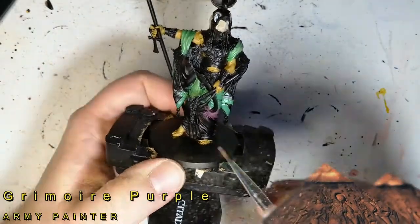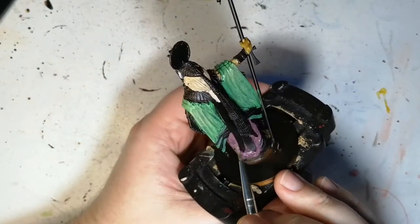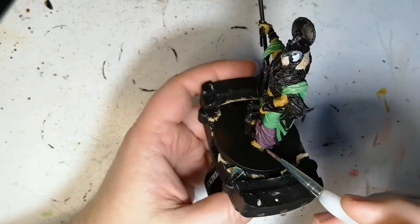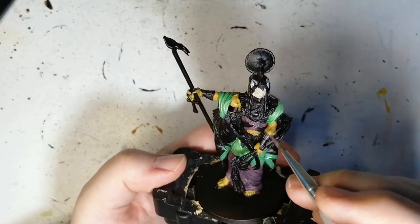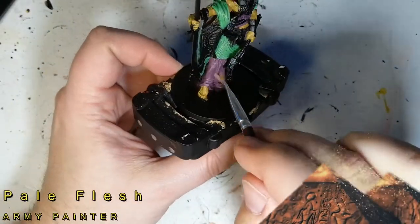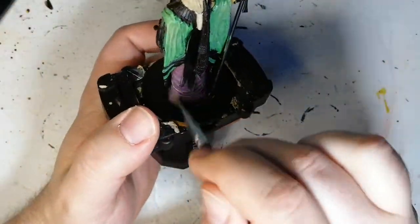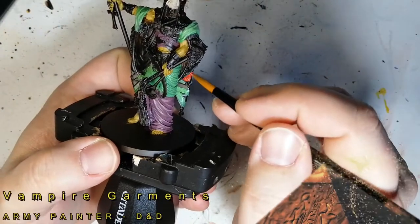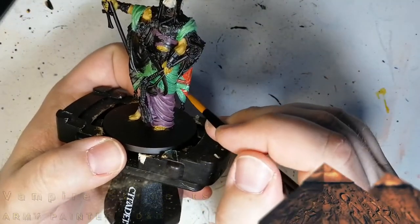Now for doing the bottom part of his robe, we're going to use some Grimoire Purple. This is like a light purple — lilac almost, I'd say. I love using this purple, it coats very well. He's got a lot of straps to do, so that's another confusing part — which strap goes where. Then I use some Pale Flesh just to get just the top edges. I like using dry brush because it just hits nicely and doesn't put too much paint on.